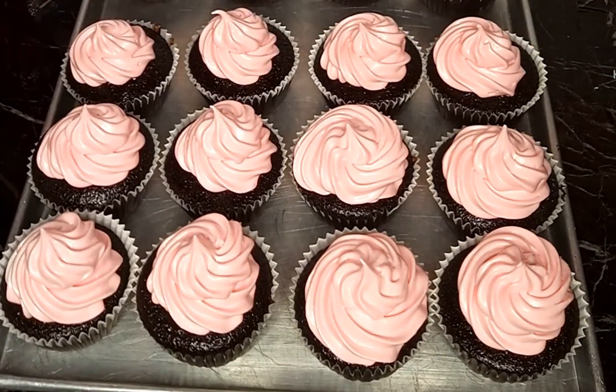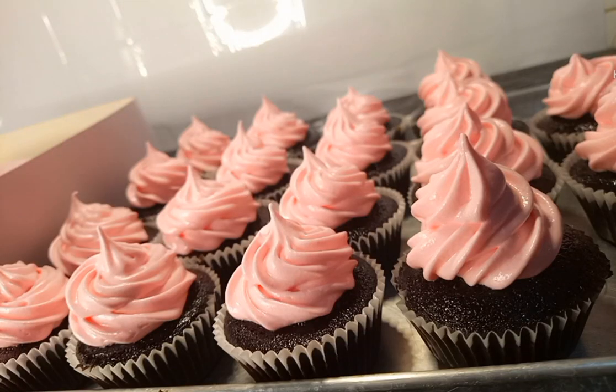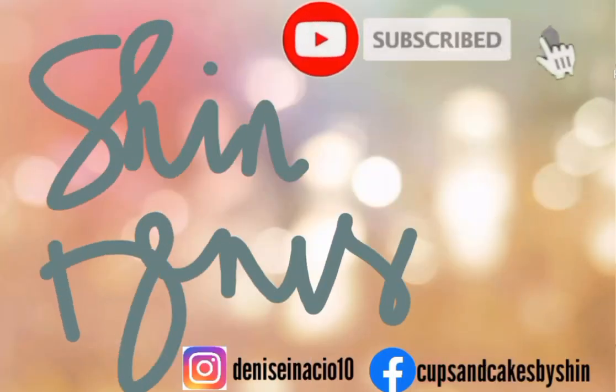So eto na guys yung ating finished product - sana nagustuhan ninyo ang ating ginawang video tutorial for today. For any suggestions, please let me know in the comments, and please don't forget to like and subscribe for more videos like this. See you next time guys, bye bye!